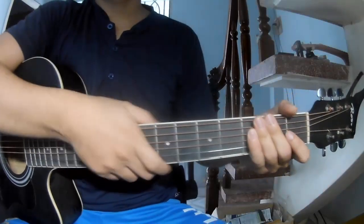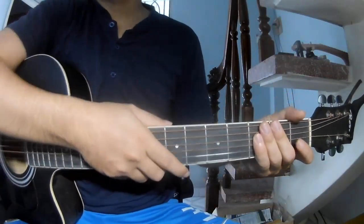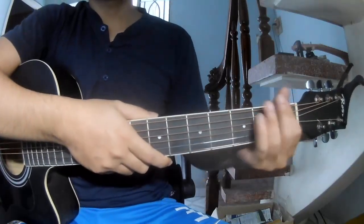Hi everyone, today we'll see how to play guitar 'Broken' by Joshi Kass. First, we'll see the key words, so come on to this song.